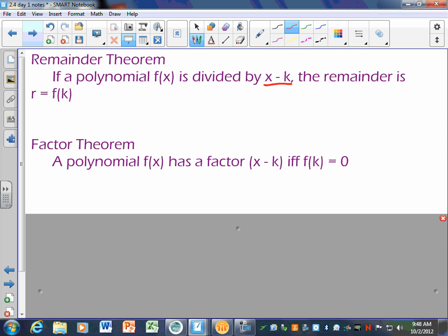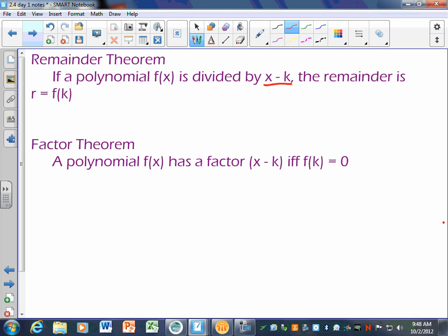The factor theorem goes together with the remainder theorem: a polynomial f of x has a factor of x minus k if and only if f of k equals 0. If you don't think you'll remember what 'iff' means, write 'if and only if.' So a polynomial has a factor of x minus k if and only if plugging k in gives you 0 — which is another way of saying if the remainder is 0, it is a factor. Some problems on your homework just say find the remainder or ask is it a factor, which means all you have to do is plug in that value, and if you get 0 it's a factor.